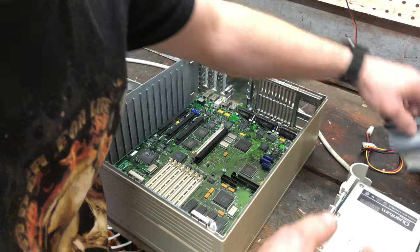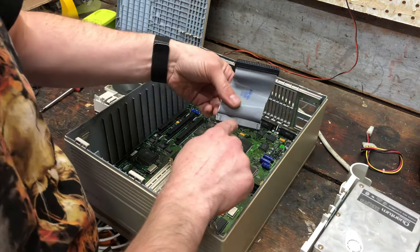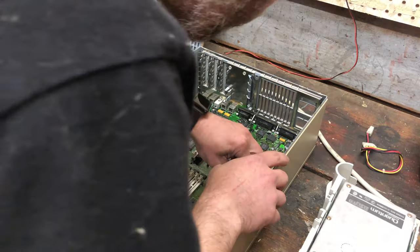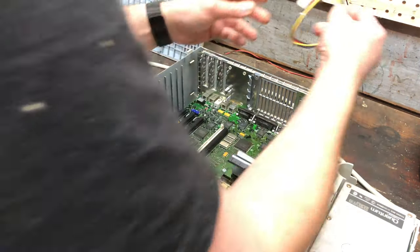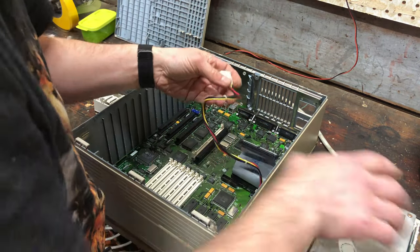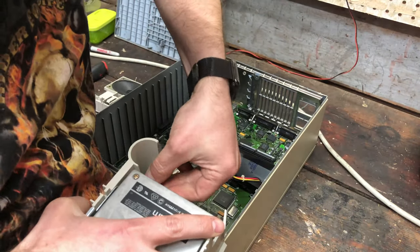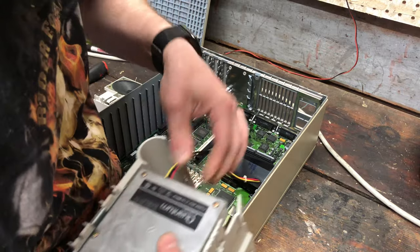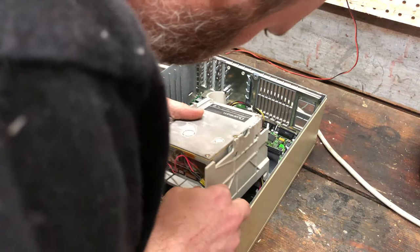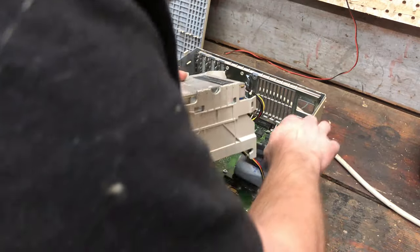Before I put the drive in, I need to put in the SCSI cable. It appears to go like this because it's got alignment pins that need to go in a certain orientation. And then I've got power for the drive. On the side of the case there's a notch for this and a slot for that.